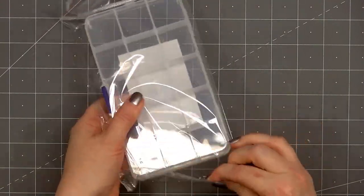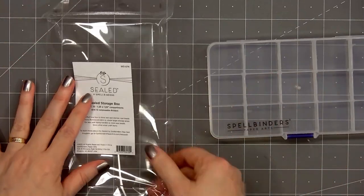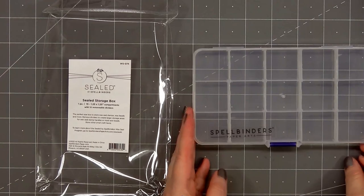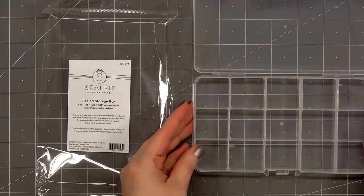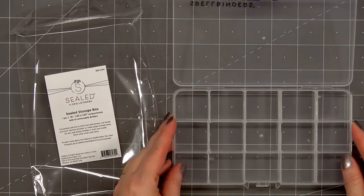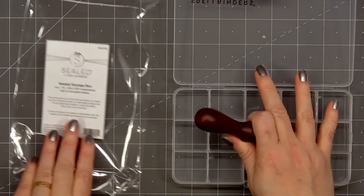I'll start with the storage box and pull it out of the package. The box has 15 compartments, they're about one and a quarter inch by one and a quarter inch, and all of the dividers are removable. You can use the box for storing all kinds of fun small craft items, and it's also perfect for storing the wax seal stamps and the wax beads.